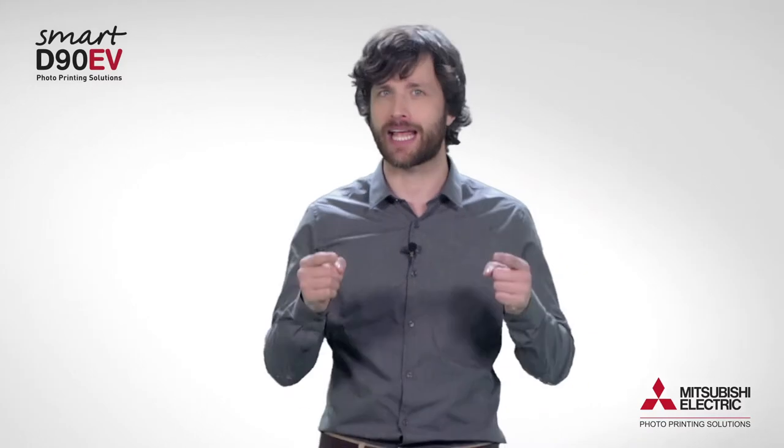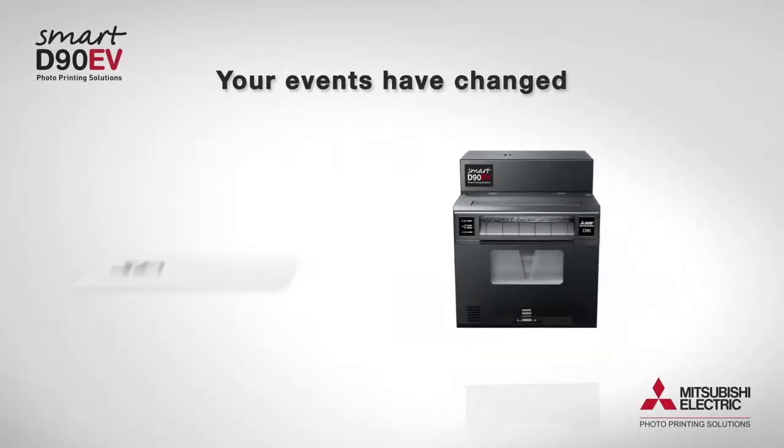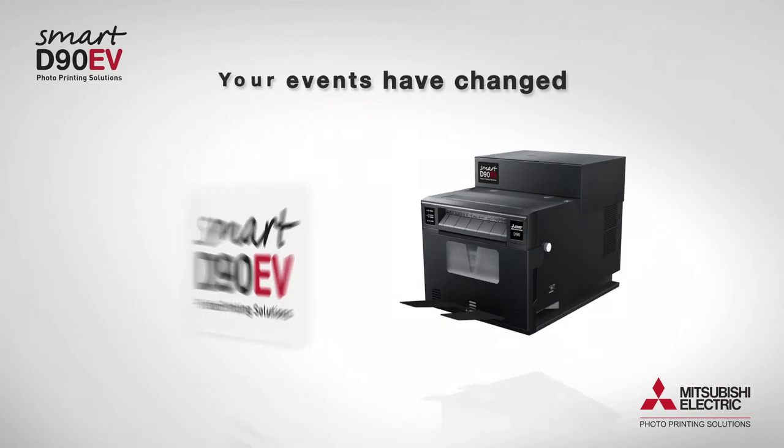This way you'll be able to ensure that your event will become viral, achieving a much higher impact everywhere. Your events have changed. The way of remembering them as well. Print different.